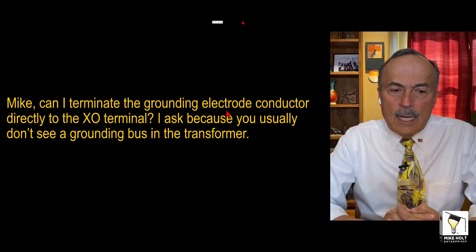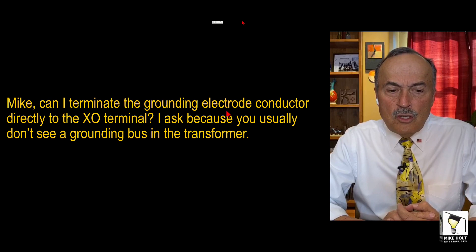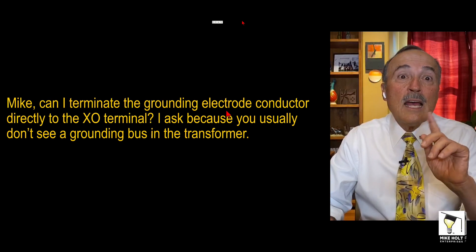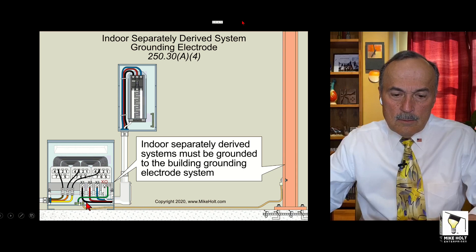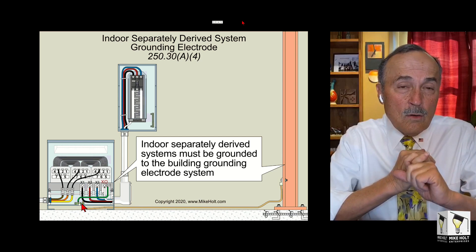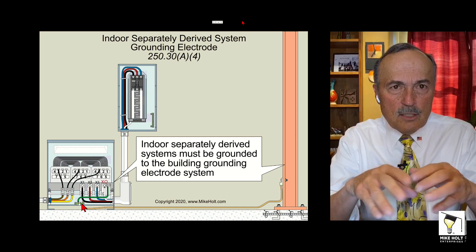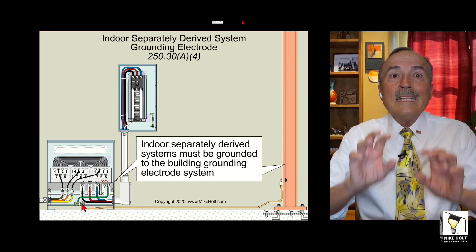Mike, can I terminate the grounding electroconductor directly to the XO terminal? I ask because you usually don't see a grounding bus in the transformer. He sent me an email — I'm like, why are you asking me this question? Well, Mike, you know, it's usually not a grounding bus in the transformer. We're talking about the grounding electroconductor. That grounding electroconductor ultimately is going to go to the XO of the transformer — or maybe not XO because they could be different letters — but let's just say to the grounded point of the transformer, and that is for the purposes of grounding that system.